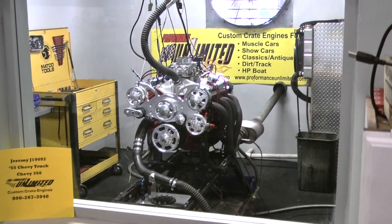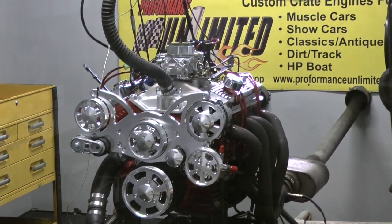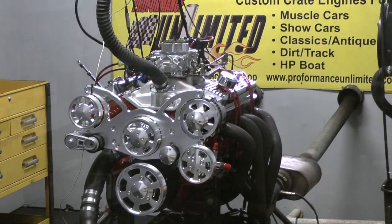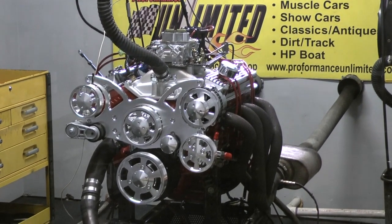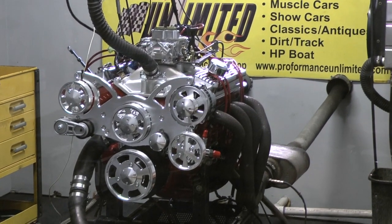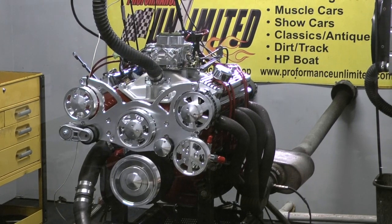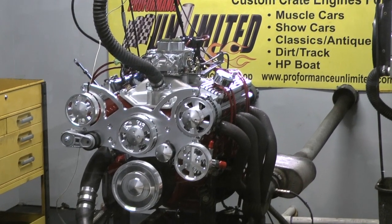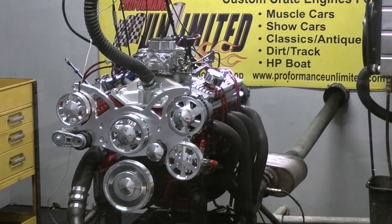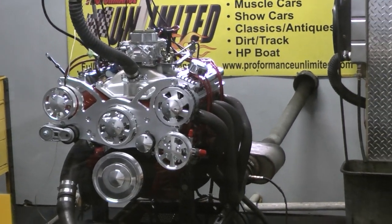Hey Jeremy, we got your 1955 Chevy truck engine here — happens to be a Chevy 350, and I think you'll like what you see. It ran great and we're getting you ready for your pickup. Fired right up, got you tuned in beautiful — your fuel ratios are nice, oil pressure is nice, and we're ready to make a pull.